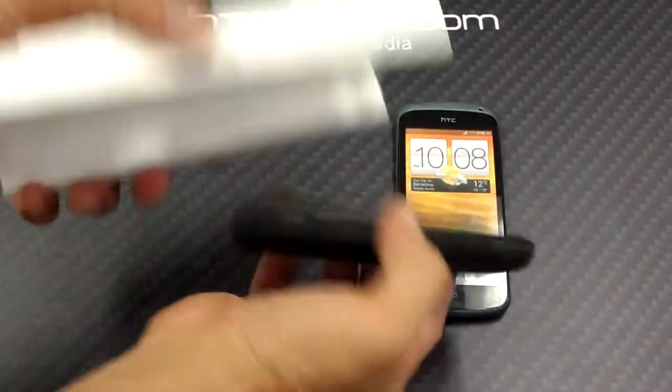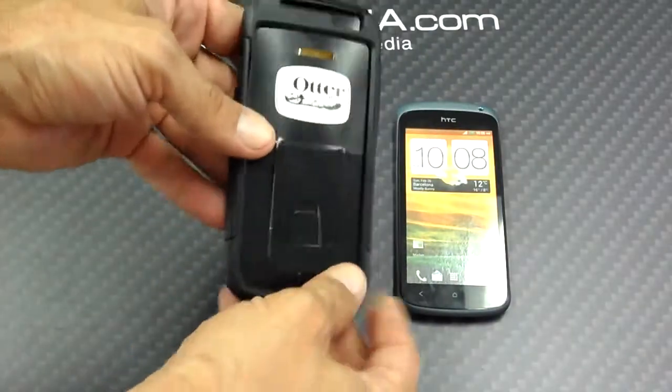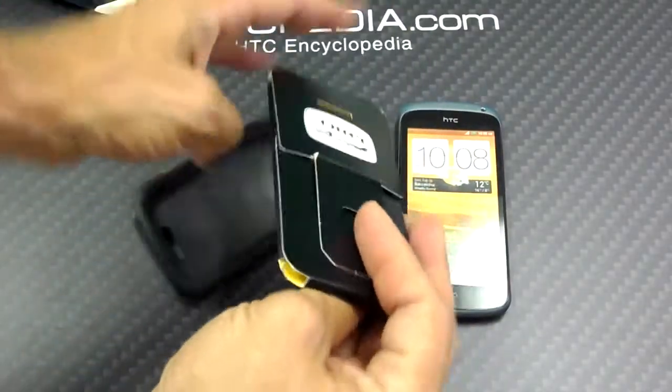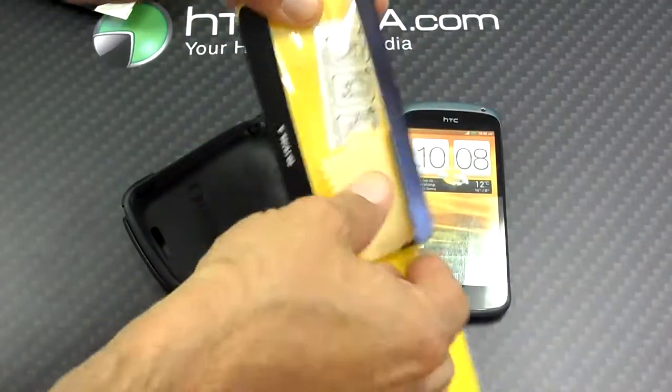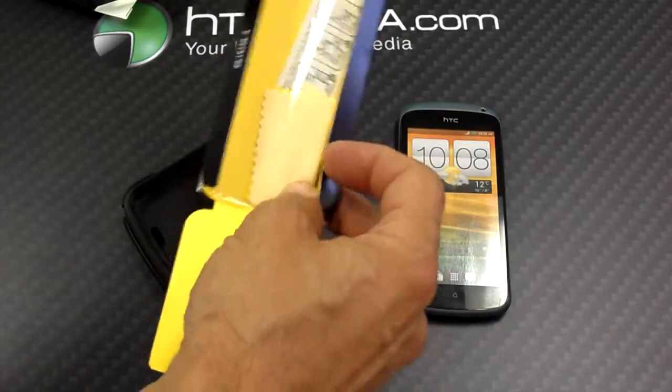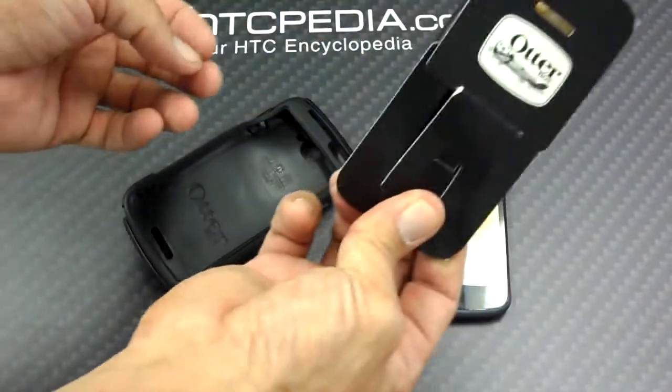Just like all other OtterBox Commuter Series, you can see that inside here it comes with the screen protector and application kit that you would need to put it on. Nice and easy.